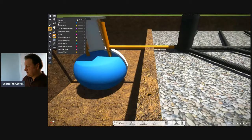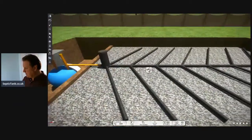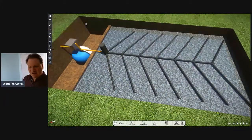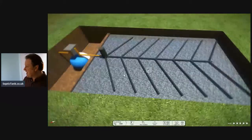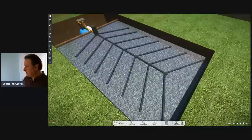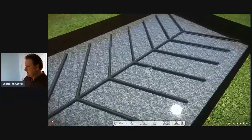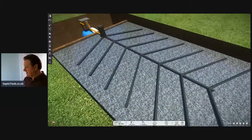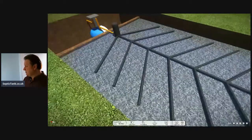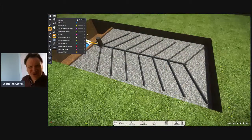All the debris falls to the bottom of the tank and then the liquid makes its way into the soakaway. When it goes into the soakaway it should look something like this. So there you go - that is a septic tank and soakaway working as it should. All the liquid is dispersed through the perforated pipes in the herringbone design, the liquid makes its way onto the gravel bed, and then it just soaks away into the soil.